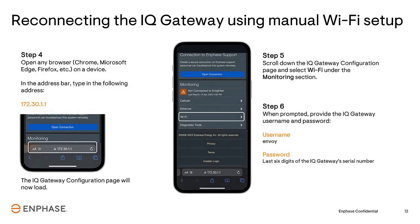Open a web browser and in the address bar type in the IP address of the Gateway. In this case, the IP address for the Gateway is 172.30.1.1. Scroll down the IQ Gateway configuration page and select Wi-Fi under the Monitoring section. When prompted, provide the IQ Gateway username and password. The username is Envoy, and the password is the last six digits of the Gateway's serial number from the last step.